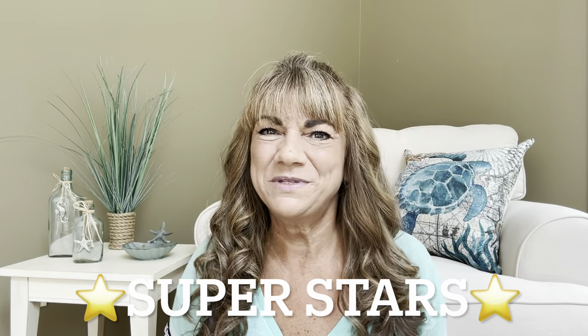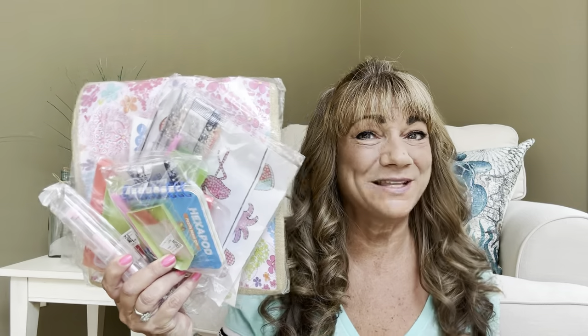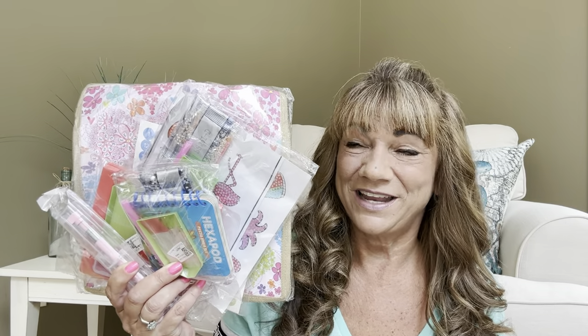Hey superstars, I'm Sue and welcome to my channel Reviews with Sue. If you're a returning subscriber, thank you so much for coming back and supporting our channel. If you're new here, welcome — I'm Sue and I hope you're considering that subscribe button. So would you like to know what today's unboxing is all about? I have some products to share with you from Paint Some Way, so just keep on watching.